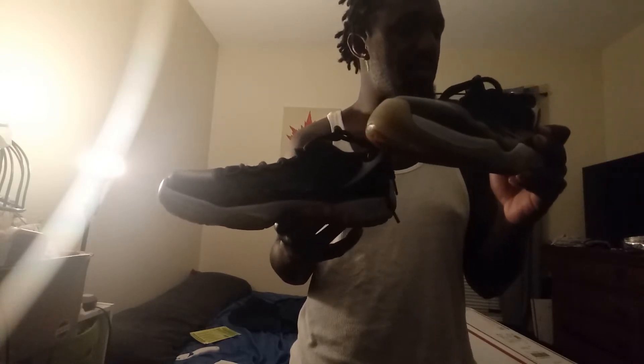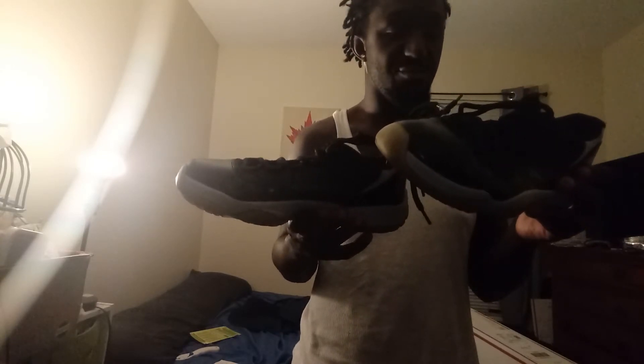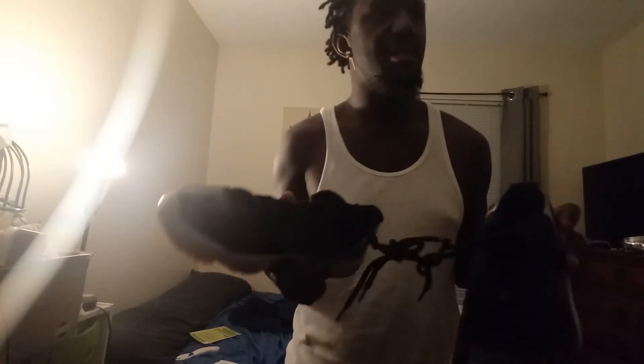If you know this shoe you know it. I'll probably keep the laces and scrap the upper, or use them for a different shoe. I can use the laces — I'll try them on my Space Jams.